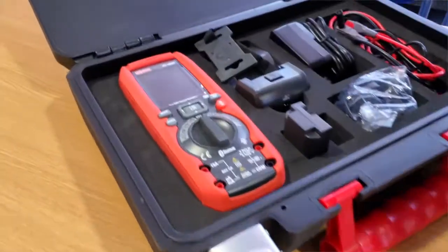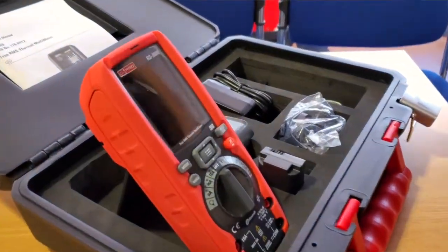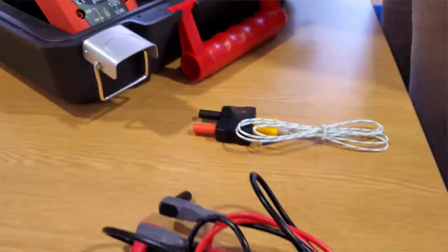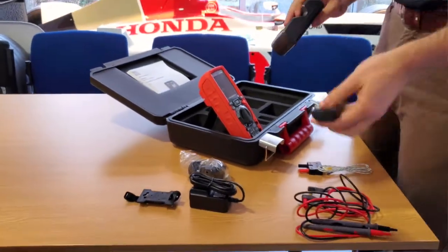The multimeter is a true RMS multimeter with the capability of measuring up to a thousand volts and 10 amps. It's got an internal fuse so if it breaks you can replace it. Along with two batteries, you'll have enough battery life at the racetrack for the whole day.